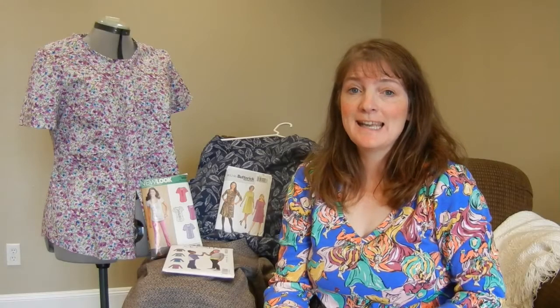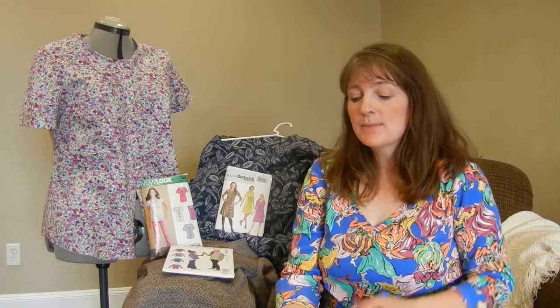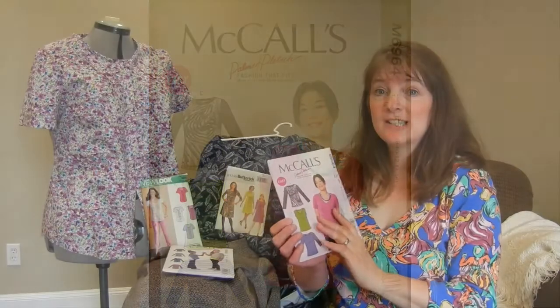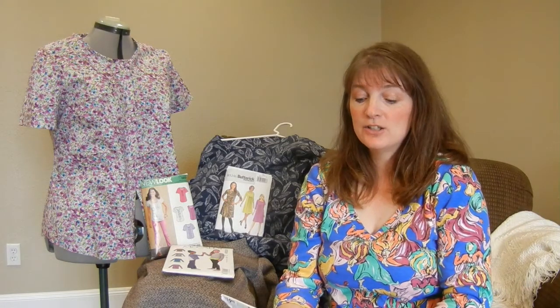Welcome to my channel! Today I'm sharing my November mix. First is the shirt I'm wearing — it's McCall 6964. Several people have said this is a wonderful shirt pattern, and I looked and I had it, so we're doing this. I like it because it has a v-neck, and I prefer v-neck tops.